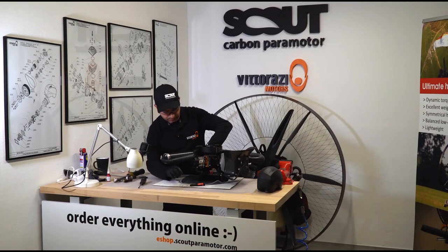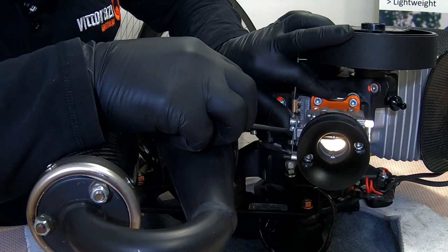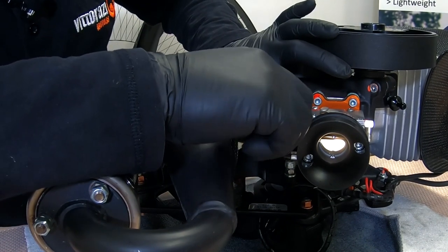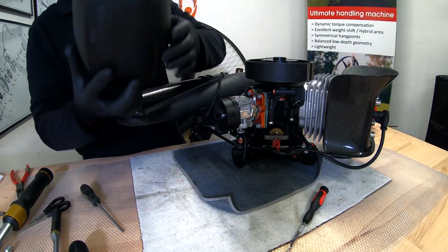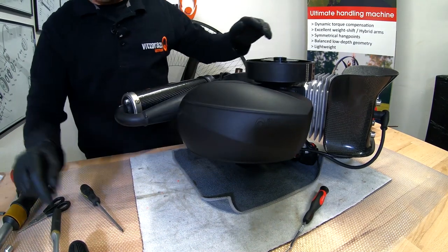Now install the throttle cable and secure it in place. Then the fuel hose and the airbox, which should be the last operation.